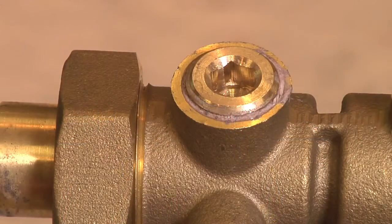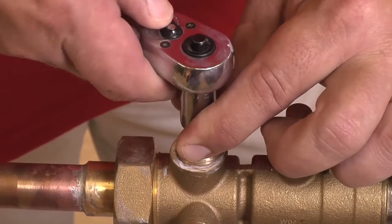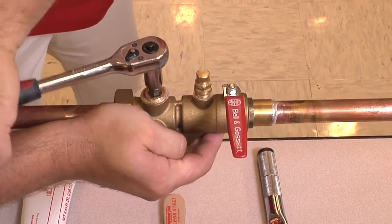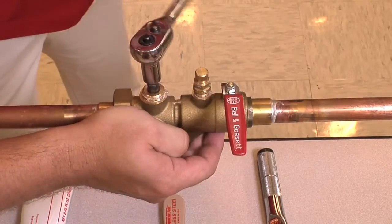Next we'll want to remove the plug in question. In this example, our half-inch bypass plug is in need of repair or replacement. We'll take our allen key fitting and socket wrench and fully remove the plug. Make sure you hold back on the valve while turning the wrench counterclockwise.